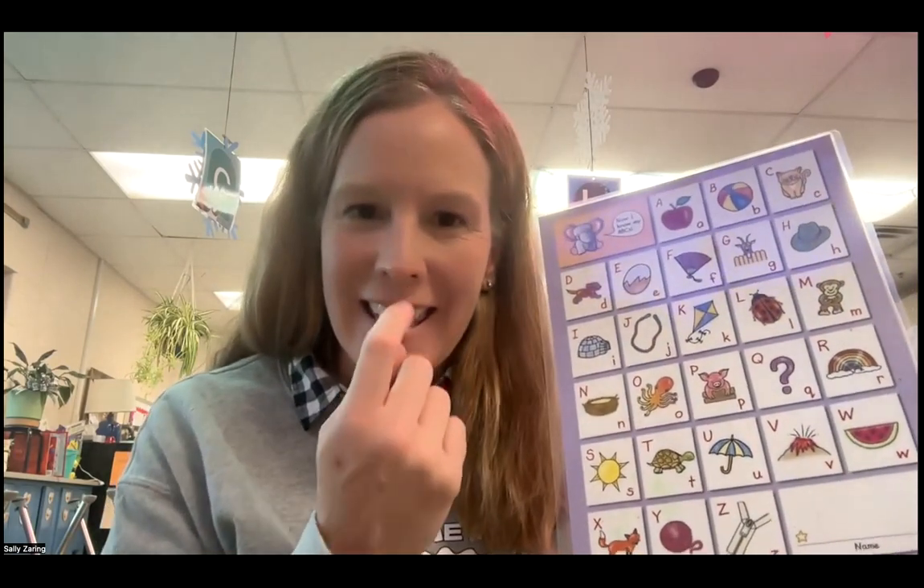A, apple, A. B, ball, B. C, cat, K. D, dog, D. E, egg, eh. F, fan, F. G, goat, G. H, hat, H. I, igloo, I. J, jump rope, J.